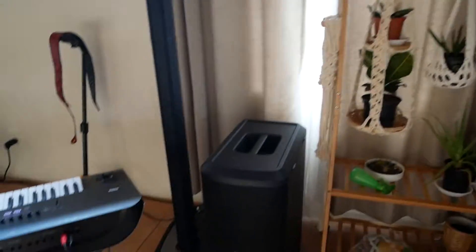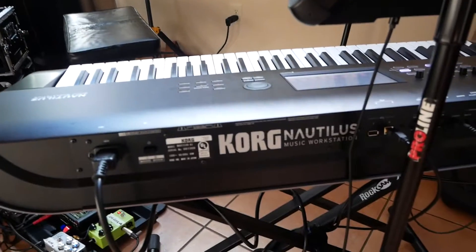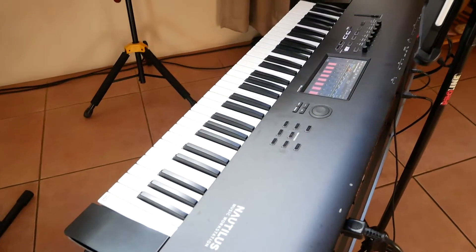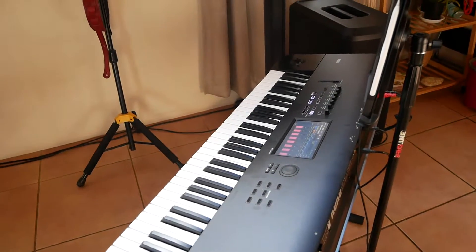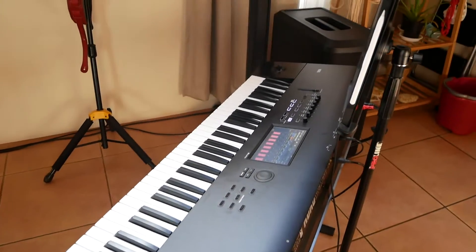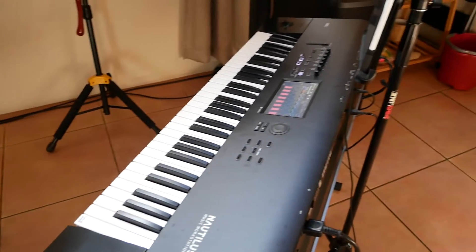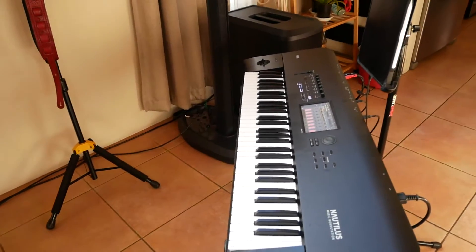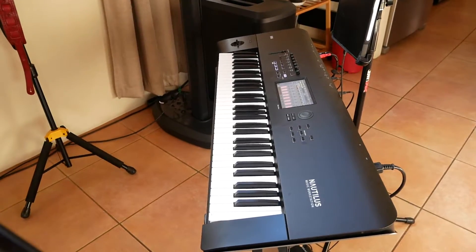Just moving from left to right here — keyboard, Cordonautilist, trying it out, 61-key version. I love the sounds, very inspirational, especially creatively it's a great instrument so far. I'm used to the Korg Triton, been using it for a long time. Wouldn't say it's an upgrade, it's just different.